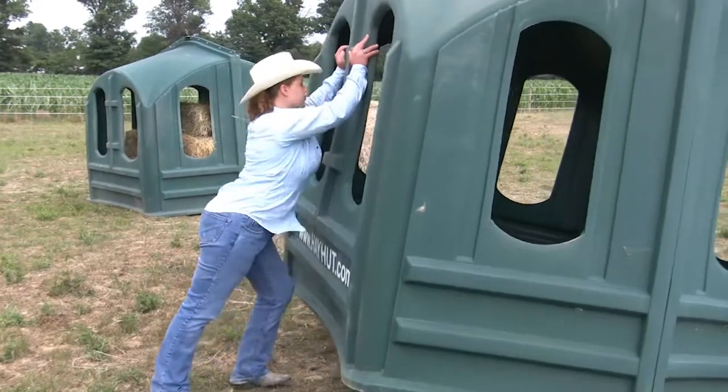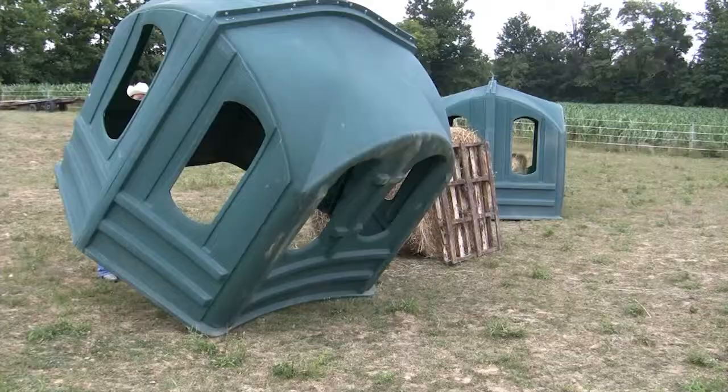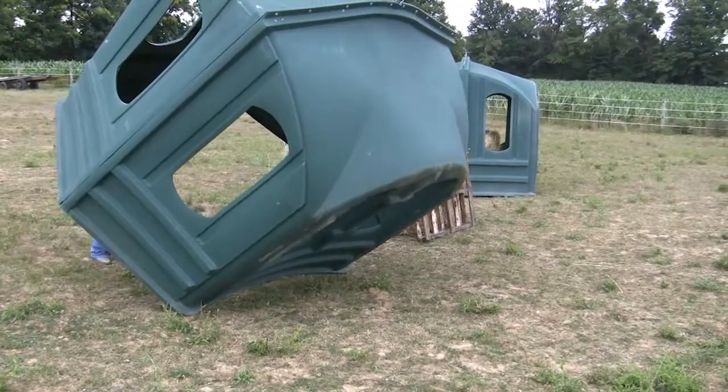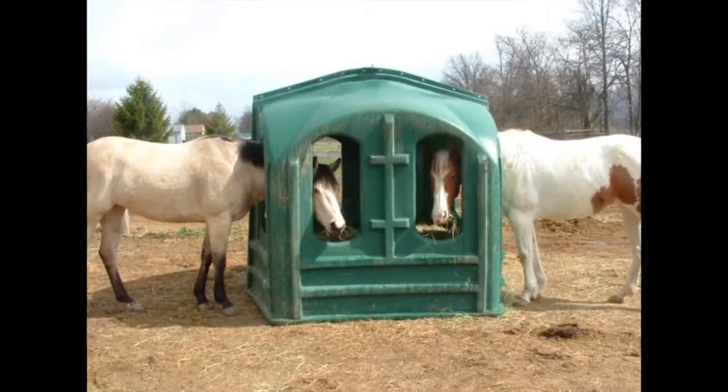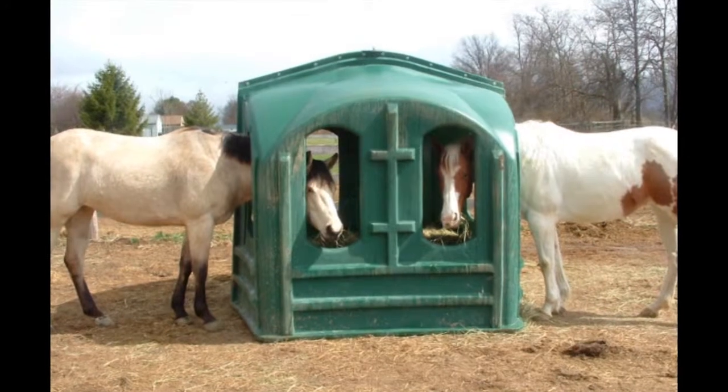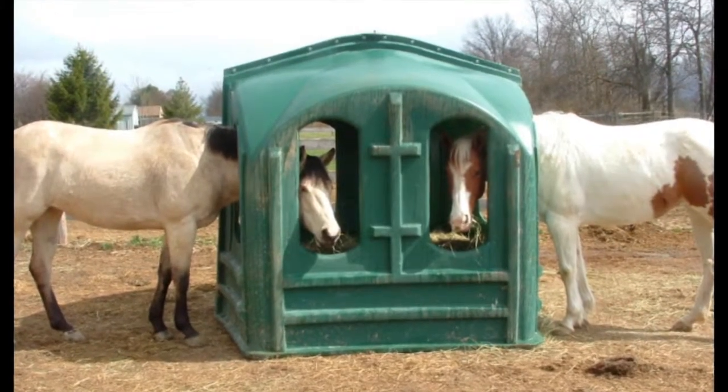The Hay Hut is 230 pounds. It is 7 feet wide by 6 feet wide by 7 feet tall. It's easily tipped over on its side by one person. It has eight large smooth-edged openings, two on each side for your horse to access the hay.